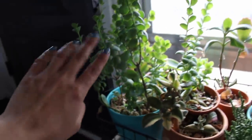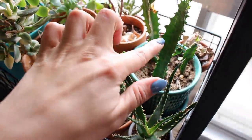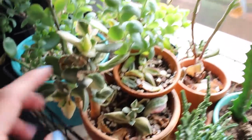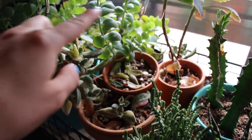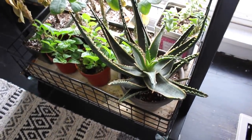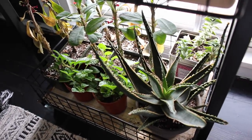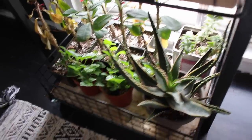Down on this next row I have my main kalanchoe panamensis — this guy was tiny when I first got it — some more kalanchoe but I forget the name, some aloe, euphorbia, watch chain, variegated jade, some little propagations, and a few random succulents up front. Here is my main coral fire aloe and this guy is actually a baby of that one. Some creeping charlie propagations, more crown of thorns, and then string of buttons. So that's that.